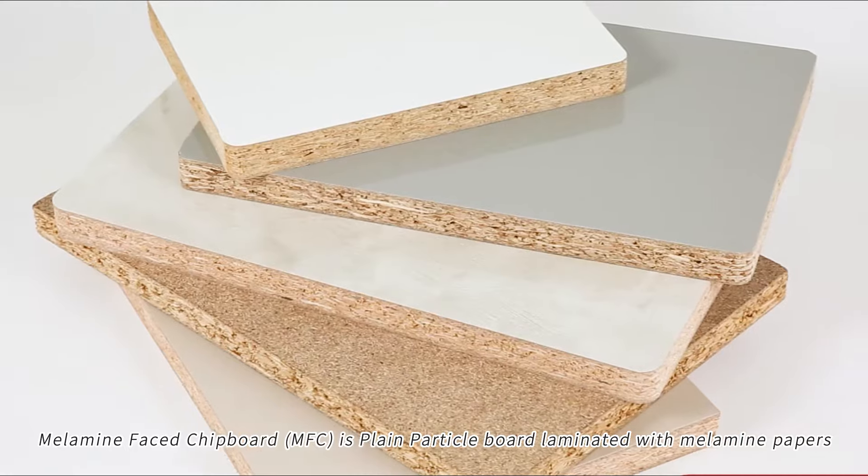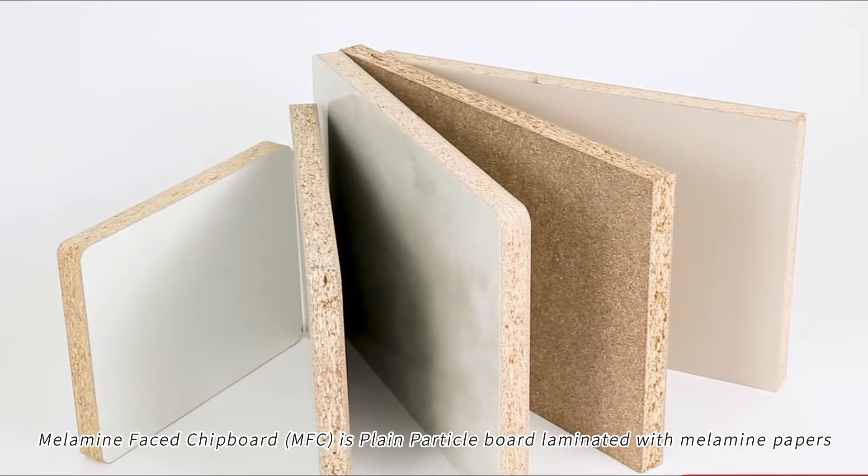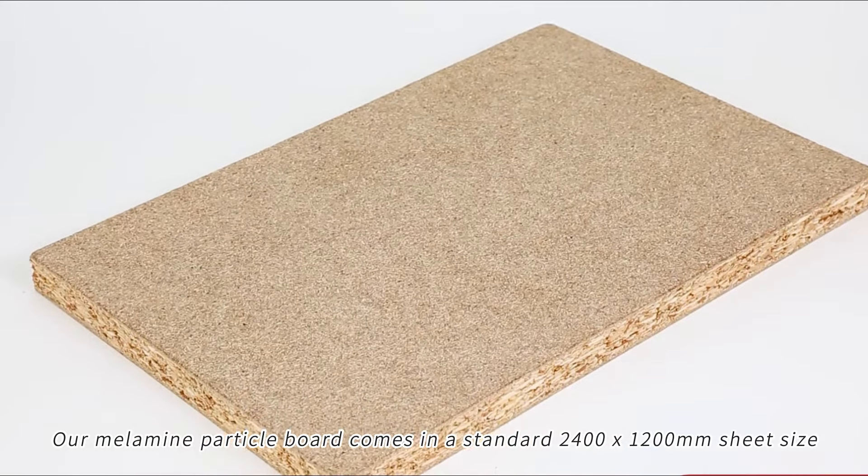Melamine Face Chip Board, MFC, is plain particle board laminated with melamine papers. Our melamine particle board comes in a standard 2400 by 1200 mm sheet size.